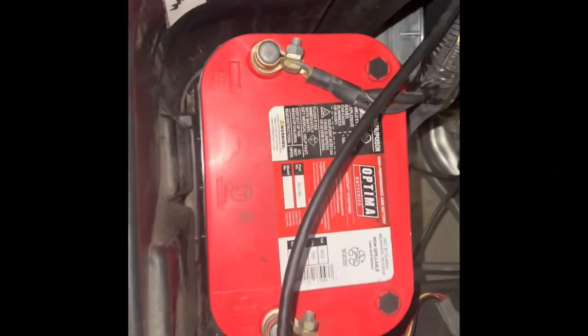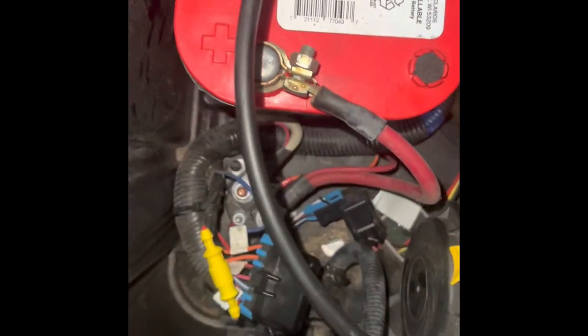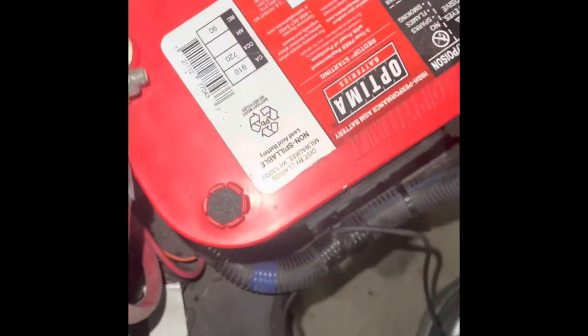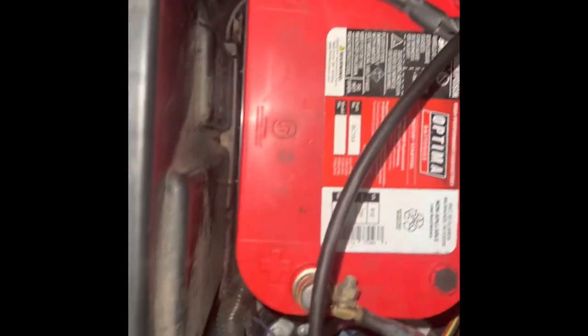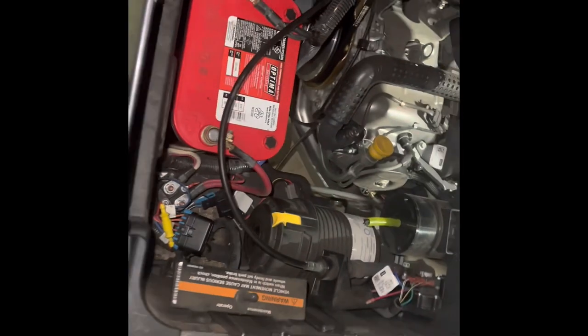This is your group 35 installed. I did have to trim that back tab off back there, and you will have to trim a little piece right here under this wire harness to get it in there. But once you get it in there, everything bolts in. A little die grinder, a little bit of trim work, but it fits well.